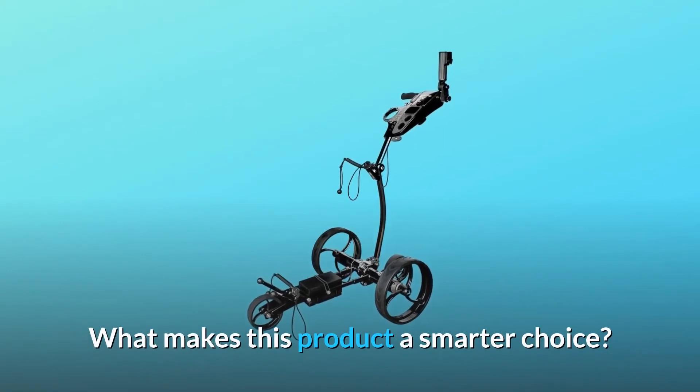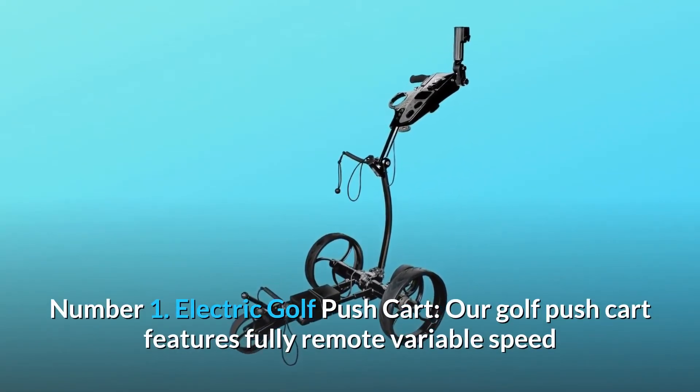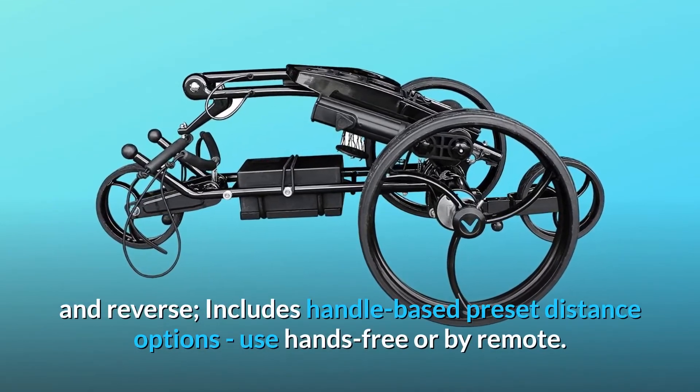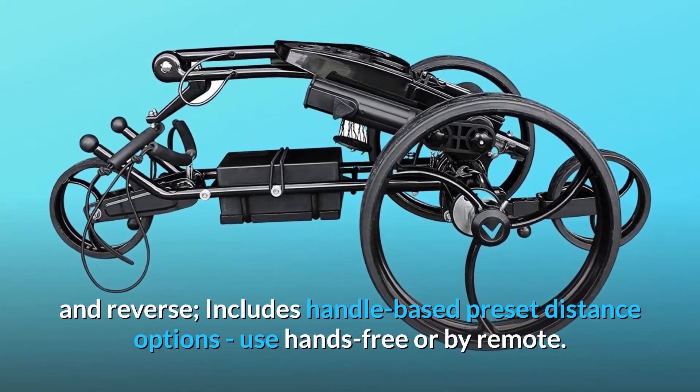What makes this product a smarter choice? Number 1: Electric Golf Pushcart. Our golf pushcart features fully remote variable speed and directional control — left, right, forward, and reverse. Includes handle-based preset distance options. Use hands-free or by remote.